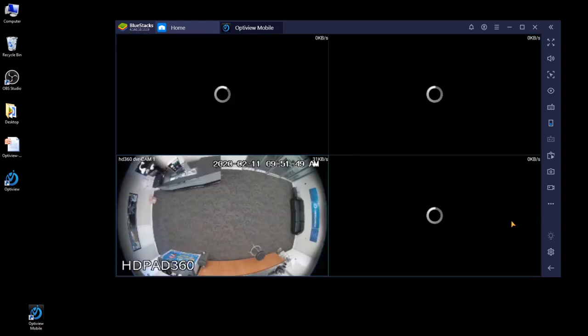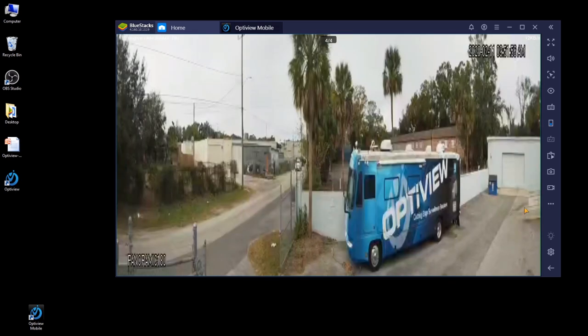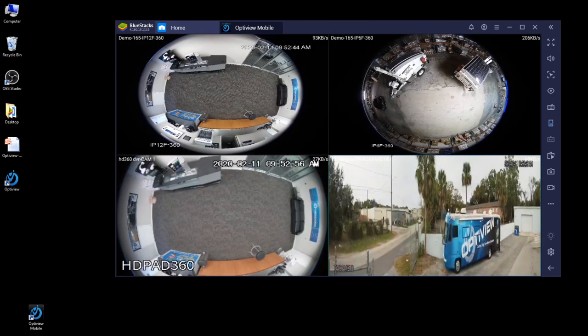For the panoramic camera, the emulator does not properly stretch the image — it's actually overstretched and doesn't add the widescreen bars you would see in the VMS demonstration. But this is just a limitation of the emulator. You're still able to access normal cameras — HD over coax and IP — as well as 360 and panoramic 180-degree cameras directly from the VMS. This completes the demonstration of our OptiView VMS and mobile VMS app.